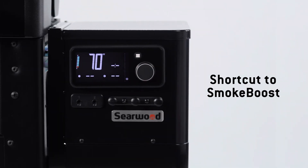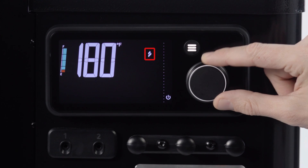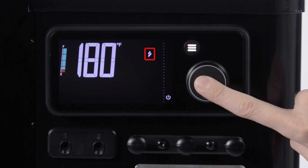Or take this shortcut. When the grill is idle, simply turn the knob to the left to select Smoke Boost, then press the knob to set Smoke Boost.